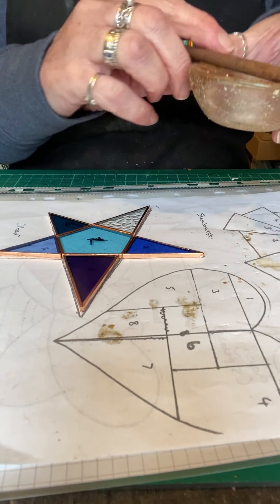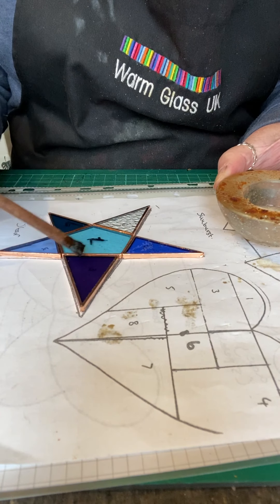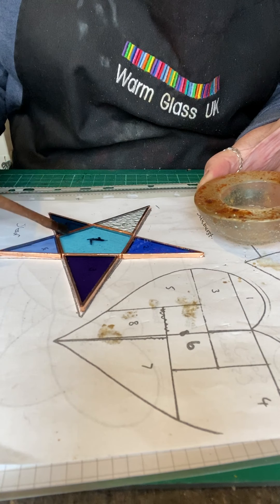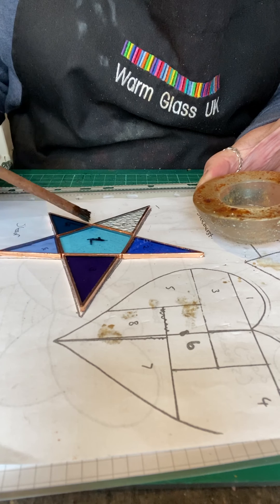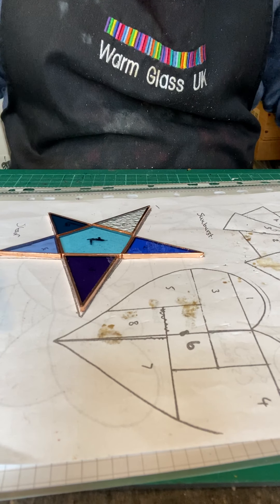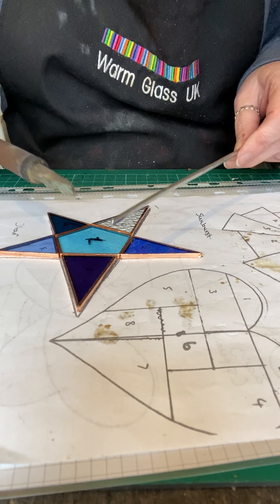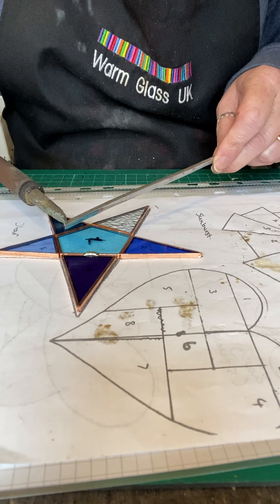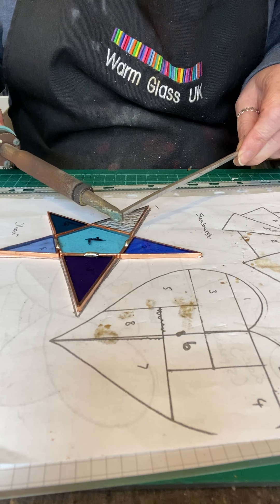The next thing to do — which people forget all the time when I'm teaching — is that you need to put some flux along these joins. To start with, we're just going to join the points onto the centre of the star. If you don't remember to put flux on, the solder just won't stick. A little bit of flux there, and then I'm just going to melt a little bit of solder onto my soldering iron and just drop the soldering iron down to attach each point onto the star.